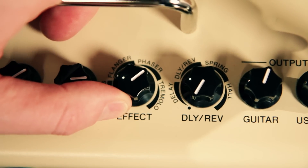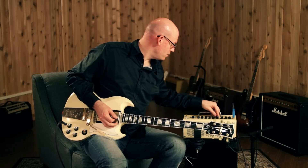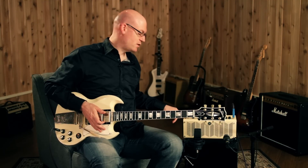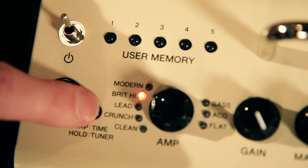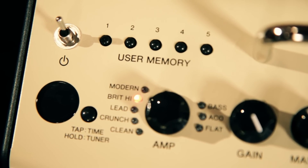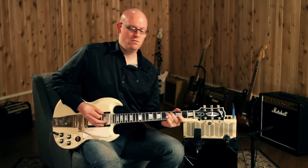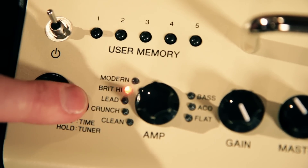We'll go into the phaser, get a little bit more distortion on the phaser. On the tap tempo/tuner button we can adjust how much time is on the delay, from a very quick slap-back delay to a longer, more trailed-out delay.